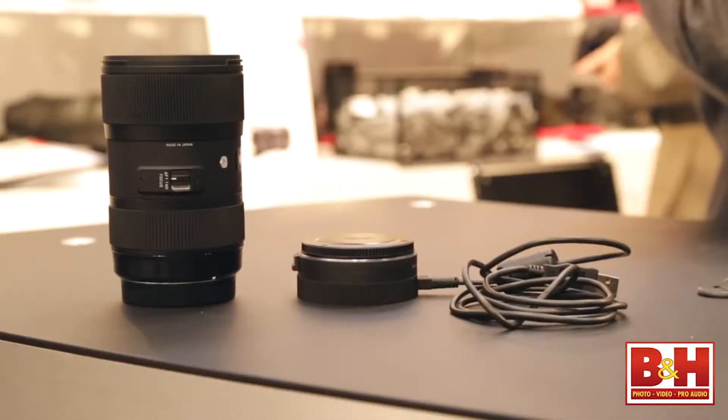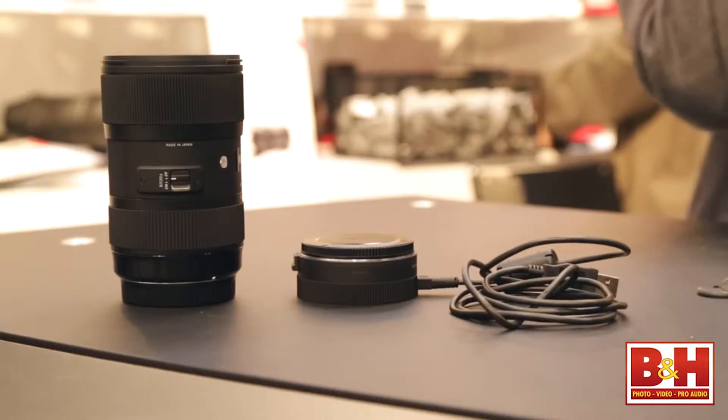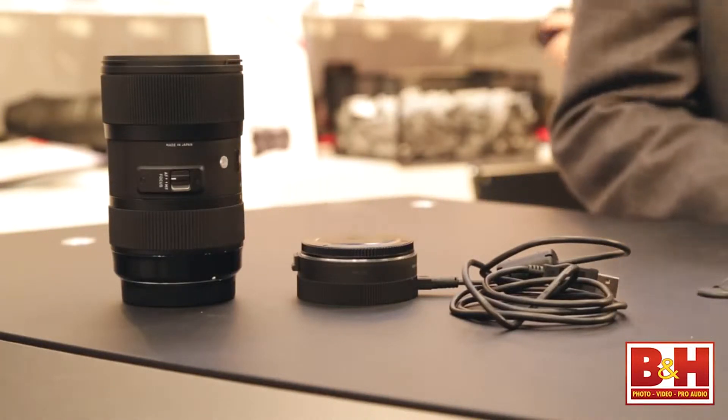Another thing that we're really excited about, and it's turning a lot of heads, is our USB dock. This is something that nobody else has done in this industry. What you can do with the USB dock is update your firmware in your lens. You can do micro autofocus adjustments, which unlike what you can do in your camera, allows you to micro autofocus adjust at different focus distances as well as different focal lengths on zoom lenses.